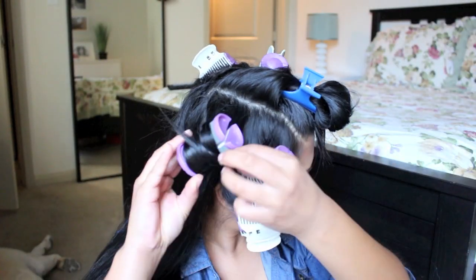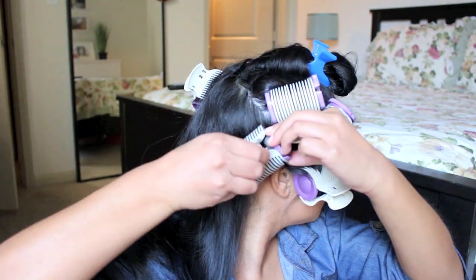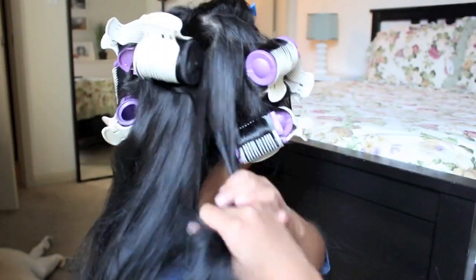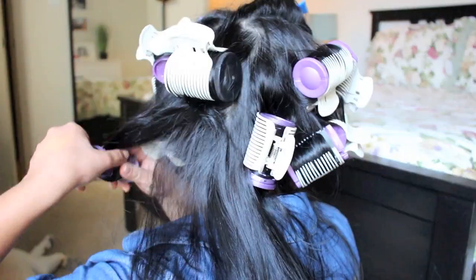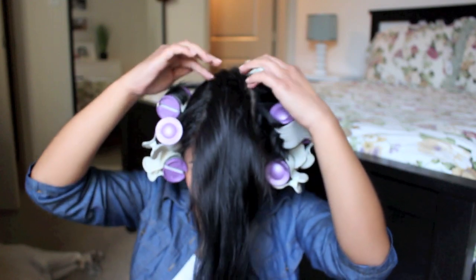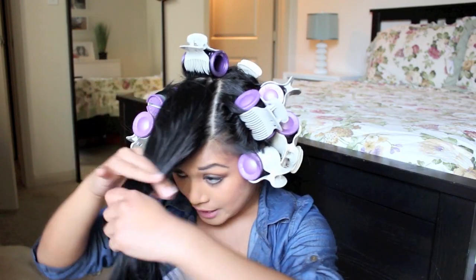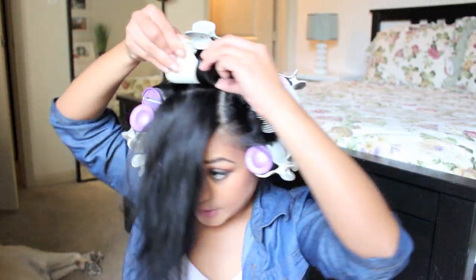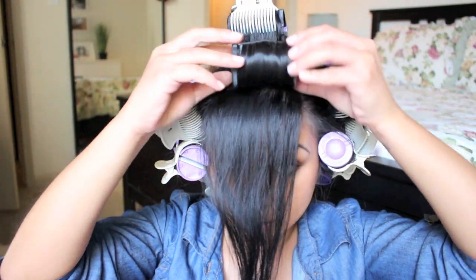For this side I'm going in like this so the curls go the other way, and clip it. Now that we've done all the sides, we'll part the bangs. This is the shortest layer — my crown. I'm going to use the big rollers so that the curls are really bouncy in the front. Then you just clip it right here — big roller, clip it.